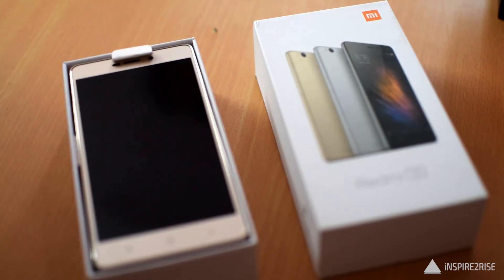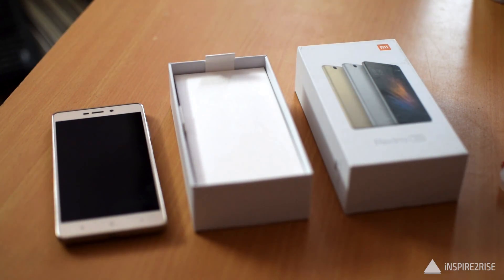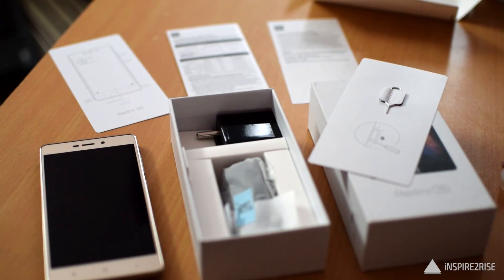The Xiaomi Redmi 3S comes in neat packaging. Inside the box we get the Redmi 3S smartphone itself, a USB cable, a USB adapter, one user guide, one warranty card, and that's it for the box contents.